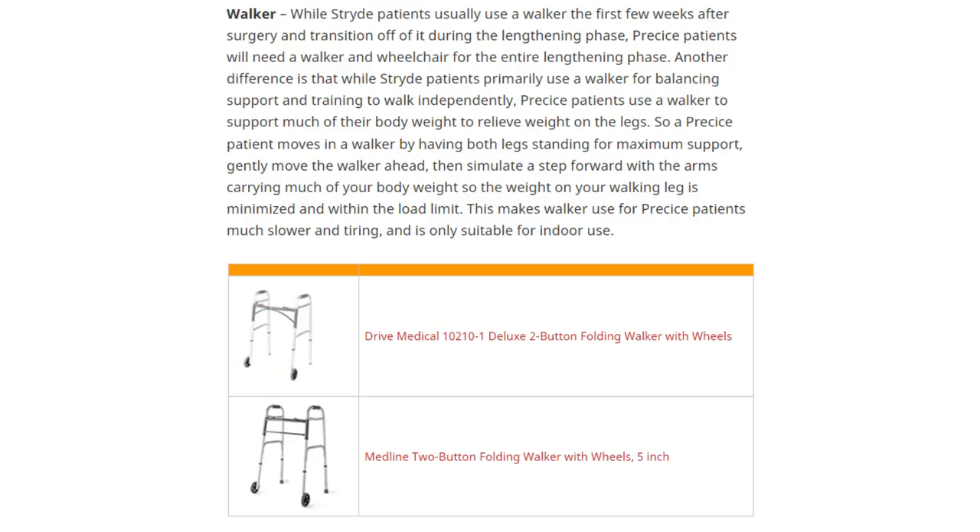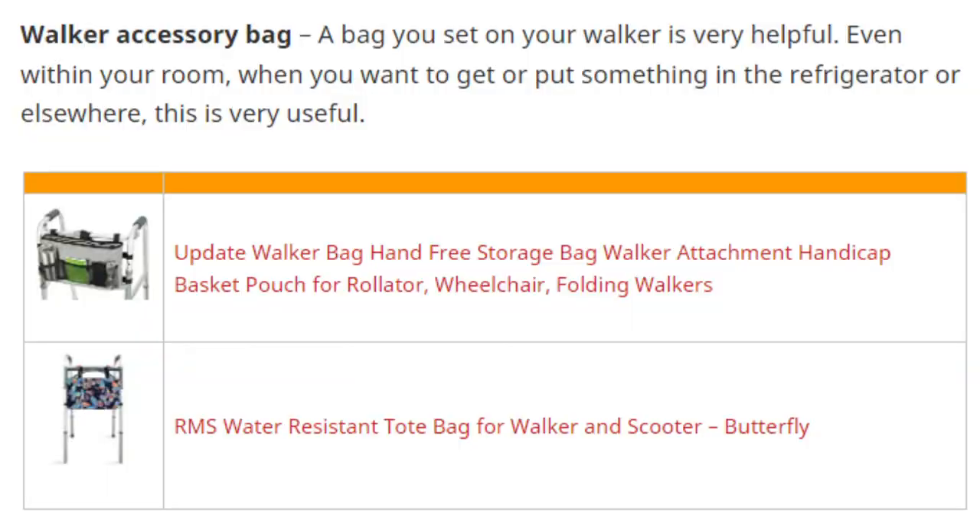The next essential item is the walker, listed in bold black — so it's important for both Precise and Stride patients. The standard walker with two wheels on front and two legs on the back is recommended. When you get the walker, don't forget the walker accessory bag, which makes it a lot easier to carry things around while using it.